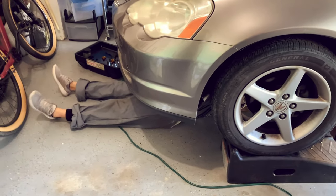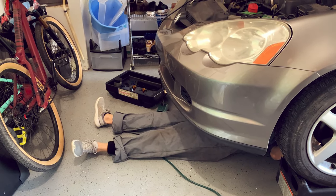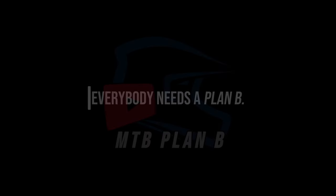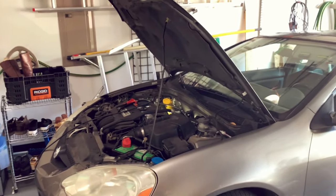She's changing the oil. This is the Acura — 2002 Acura RSX.